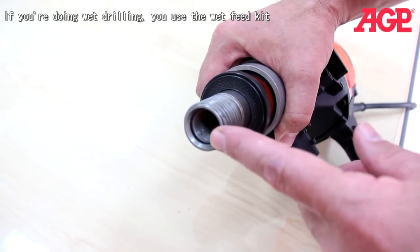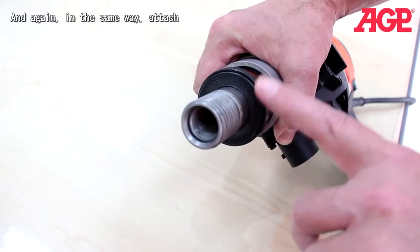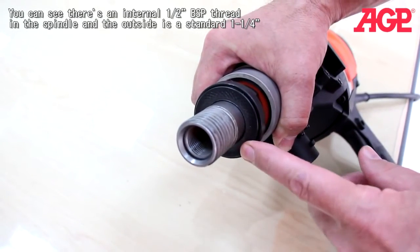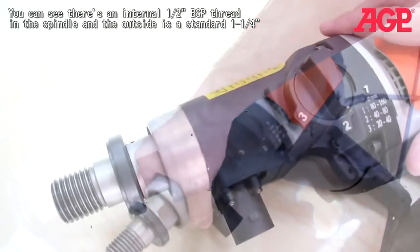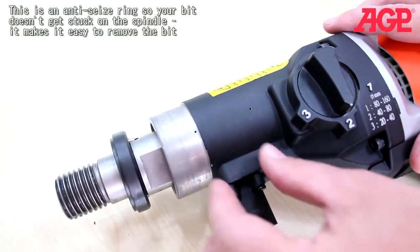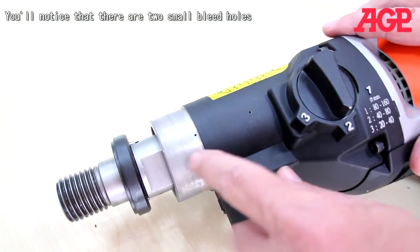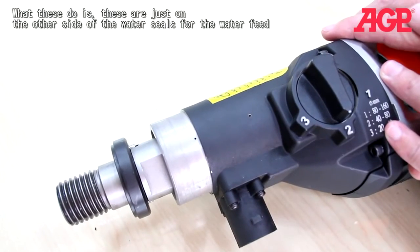The spindle has an internal 1½ inch BSP thread, and the outside is standard 1¼ inch. There is an anti-seize ring so that your bit doesn't get stuck on the spindle, making it easy to remove the bit. You'll also notice two small bleed holes. These are located just on the other side of the water seals for the water feed, so if the water seals are failing, you'll see water leaking out of these bleed holes, alerting you to replace your water seals.